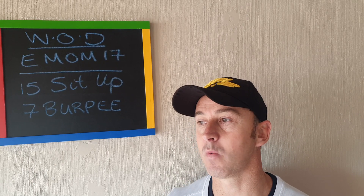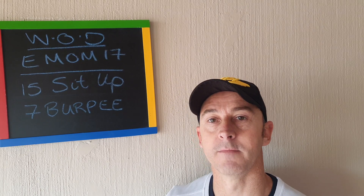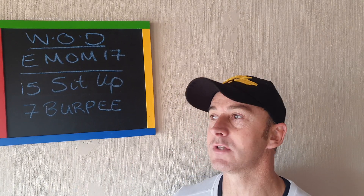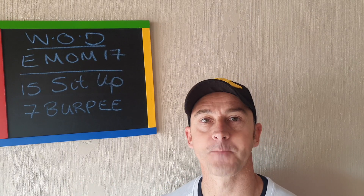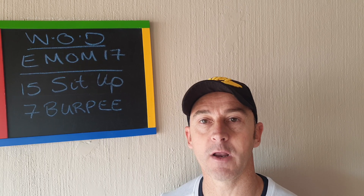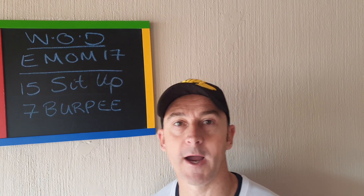I've posted that workout timer — thanks Colleen for sending it. Use that timer, set it on EMOM for 17. I hope you stay strong, stay fit, and stay motivated. See you tomorrow — over and out, bye!